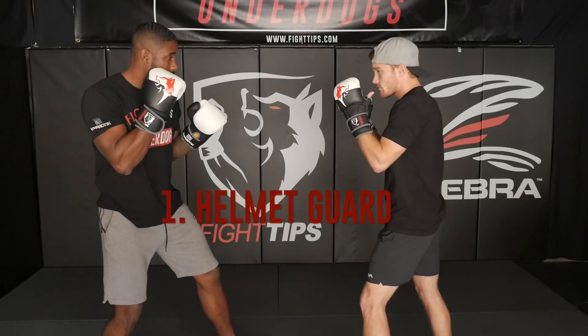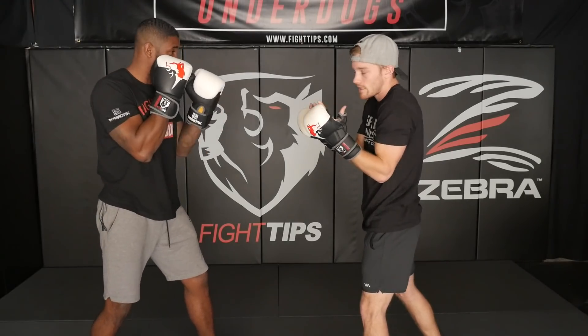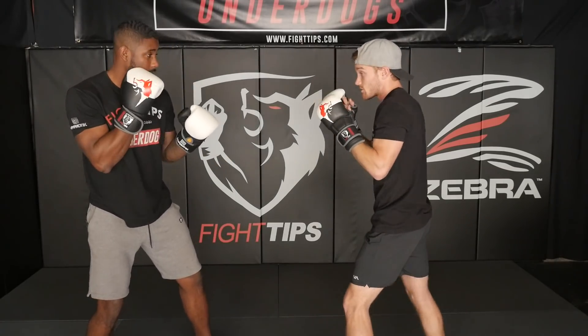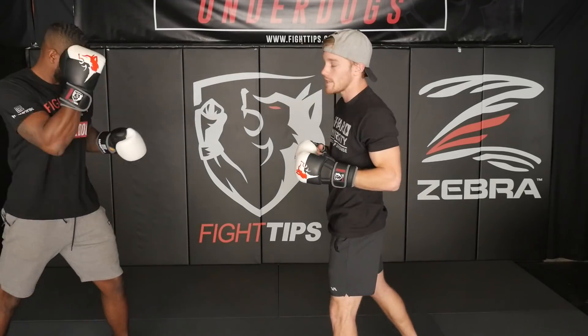The first way to defend against the right hand is the most simple — just a helmet guard. PJ throws that right hand, I'm going to lift my wrist up to my ear, lifting my elbow up a little bit and just rotating my body. If I just lift my elbow up, he's going to still come right down the center and hit me in the face. So I need to rotate, but I don't want to block my vision either. He throws it, I'm right here, I can still peek over top of my glove, and of course I'm going to be able to counter.